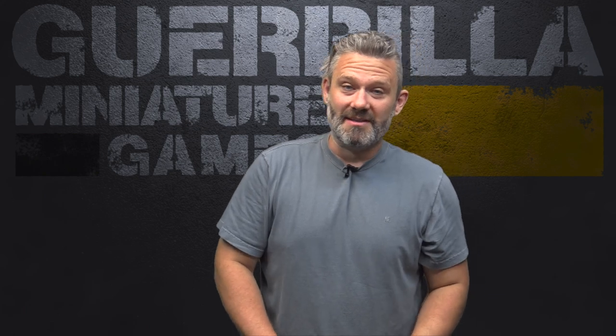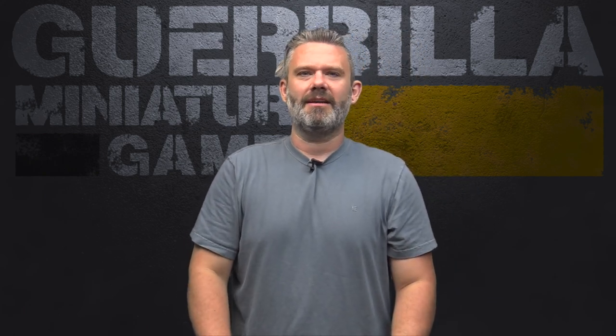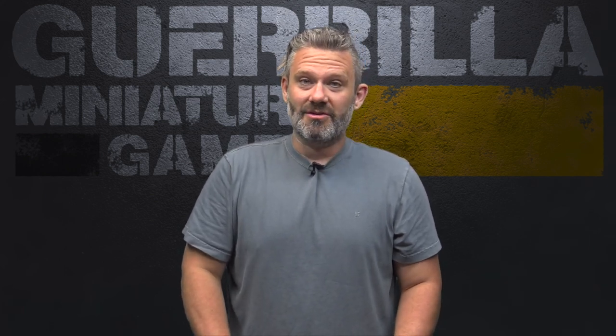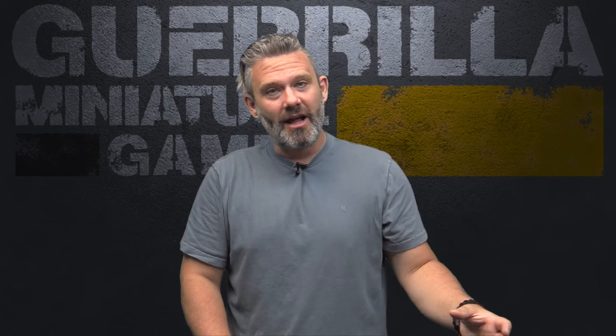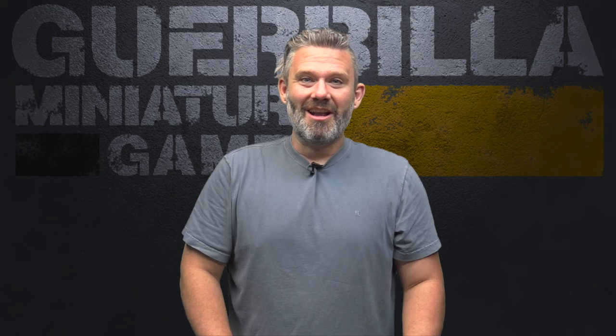Hey everybody, welcome to another episode of Widgets and Wonders, my show about great products from small companies. Today we're taking a look at another set of widgets from Schooner Labs, a homegrown Canadian accessory company doing MDF and laser cutting. This is going to be for the Elder Scrolls Call to Arms. We've got some cool hero dashboards, some measuring widgets, and a cool sort of priority tracker. Let's take a look at them right now.